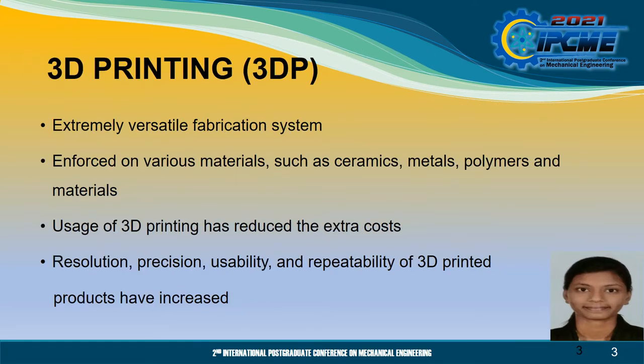3D printing controls the principle of additive manufacturing and it is an extremely versatile fabrication system which can be enforced on various materials such as ceramics, metals, polymers and other materials. During the manufacturing phase of a product, the usage of 3D printing has reduced the extra cost encountered. Besides, the resolution, precision, usability and repeatability of 3D printed products have increased.